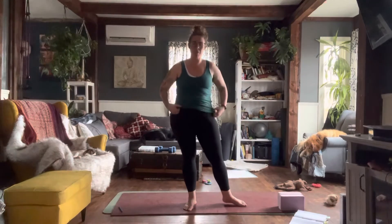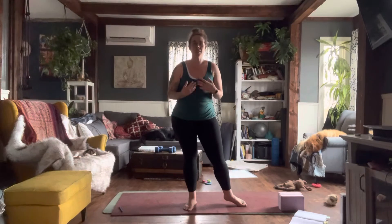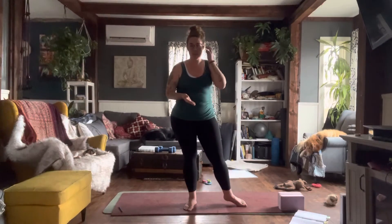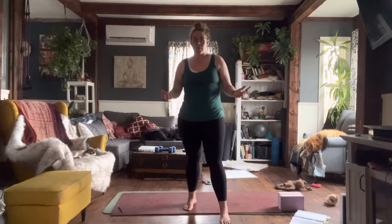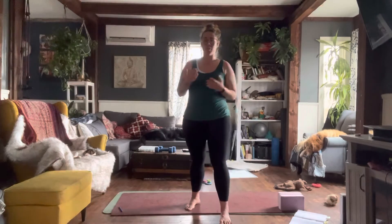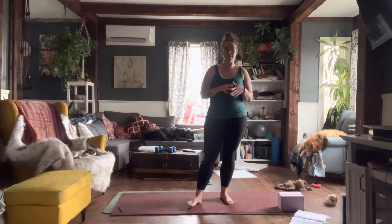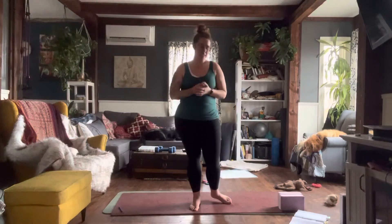Goddess Pose can bring a tightening in the pelvic floor. If you're having pelvic floor issues, it can stimulate your sex organs — it brings stretching to your uterus in this posture. It can aid if you're having fertility issues, or if you're in the planning stages of childbearing and preparing. It's a posture you can practice to help with fertility.